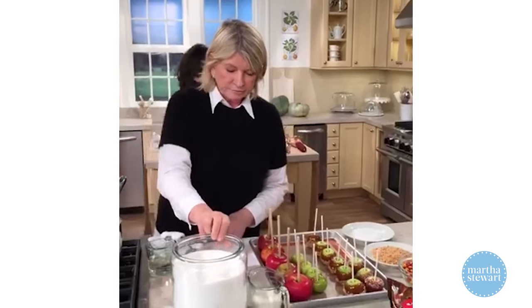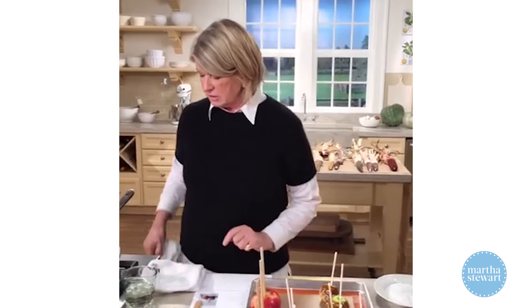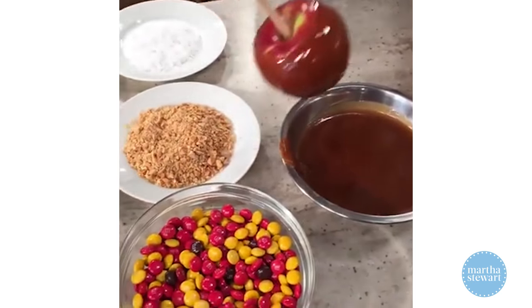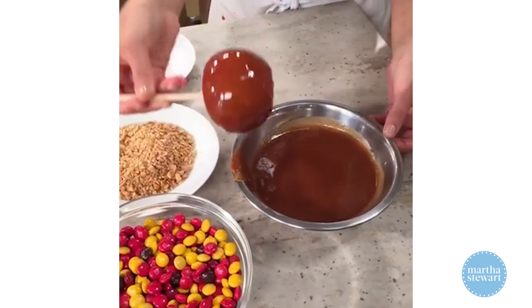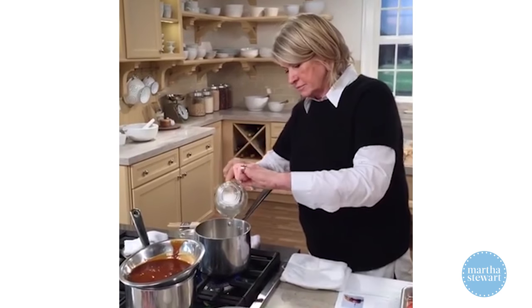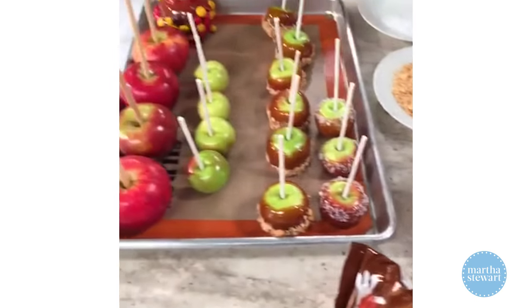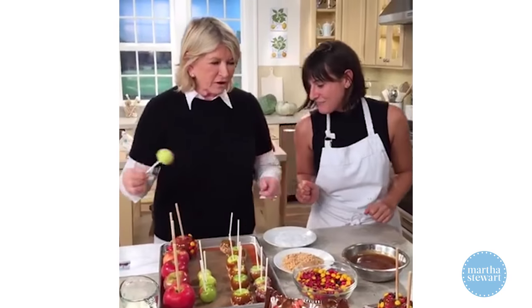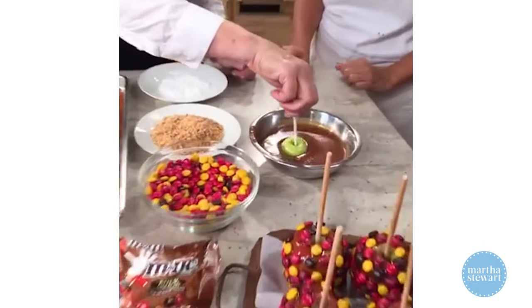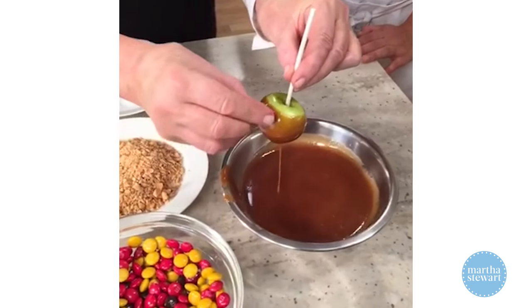Barnes wants to know how long dipped apples last — keep them overnight, but don't make them days in advance. I usually make candy apples the morning of. I'm adding the corn syrup now to help the sugar along. Look how beautiful — these have been dipped in the caramel. If you want to be really finicky, you can then apply your M&Ms with all the little M's sticking out.